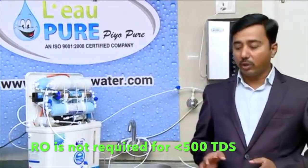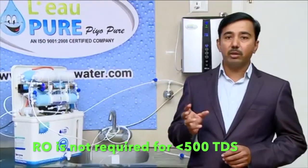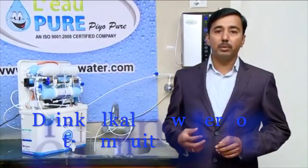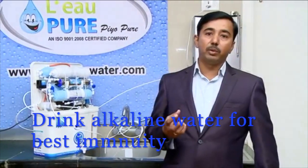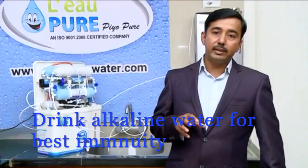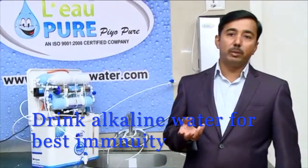What happens when you buy an RO water purifier is it removes all the minerals from the water. When all the minerals are gone, you will get gastric problems, joint pain problems, and many other issues, because we get many of the minerals from water. When you install an RO water purifier for less than 300 TDS, there will be no minerals, because 99% of minerals will be removed by the RO membrane.